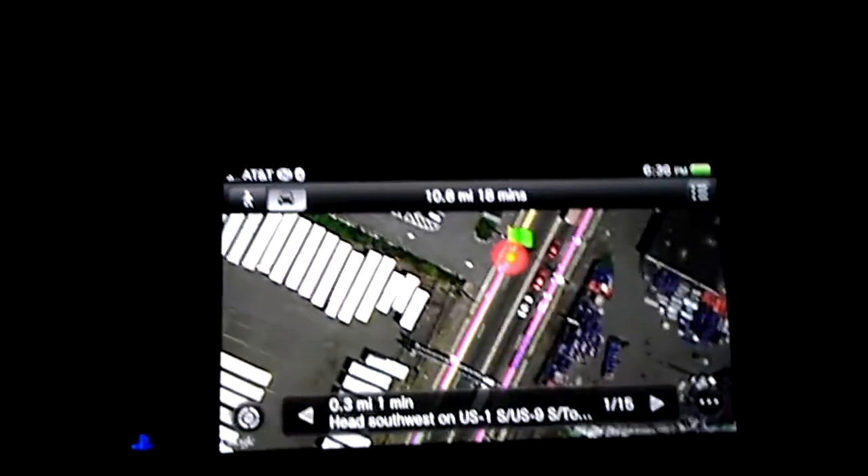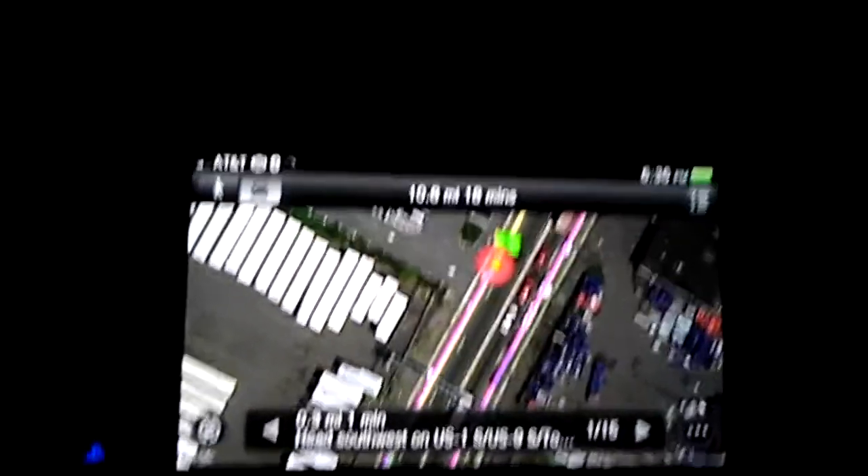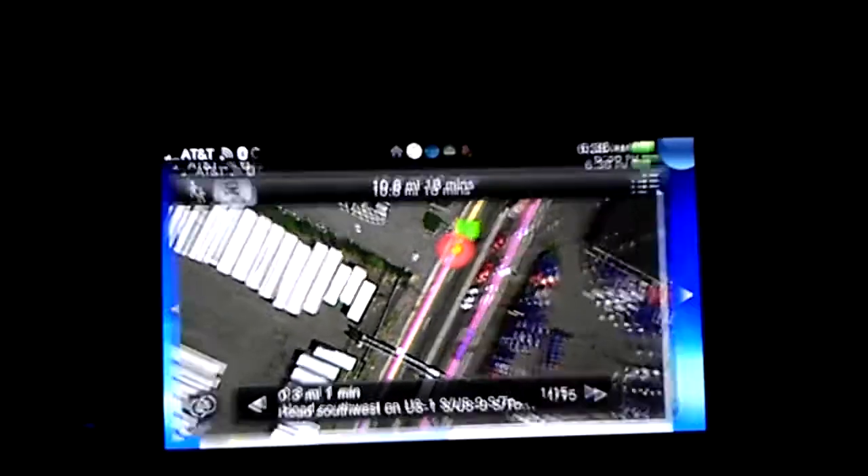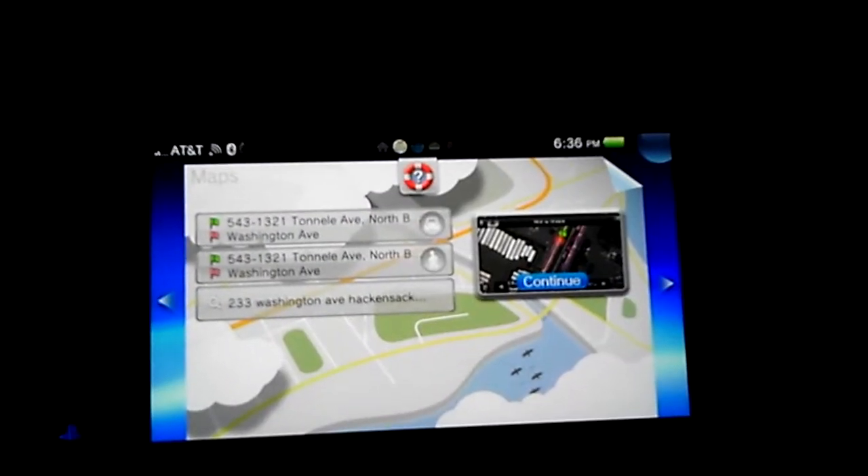I'm back with some more thoughts on the PS Vita. Somebody had to correct me because I kept saying PSP Vita. There are a few things I actually don't like about the system.